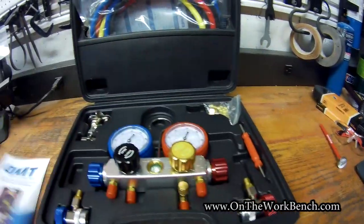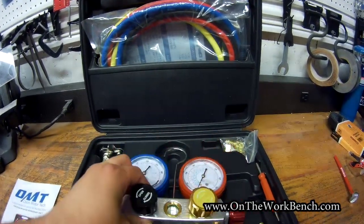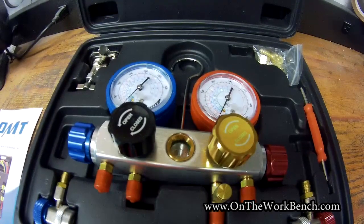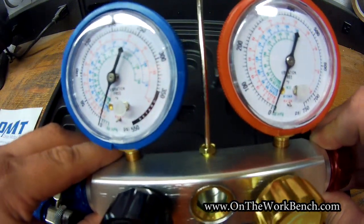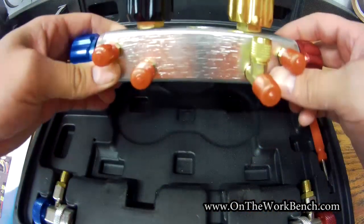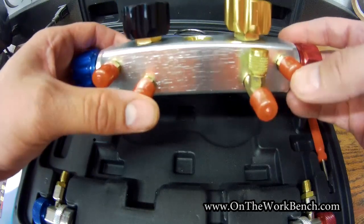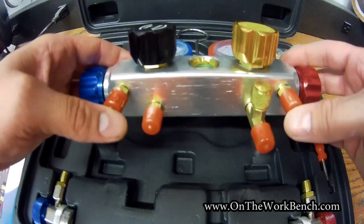We have our gauge cluster here that also has the hook at the top like you would expect. We've got our low pressure on the left in blue, high pressure on the right in red. And then at the bottom here, four ports. These come all nicely closed and cleaned up. I'll probably hang on to these caps here just to keep these ports clean — it's important that these all stay clean.